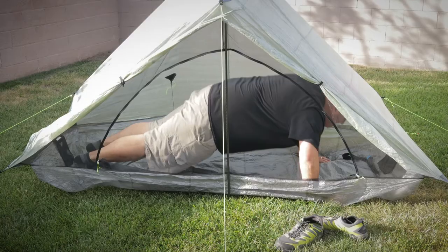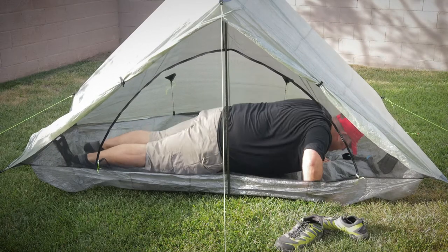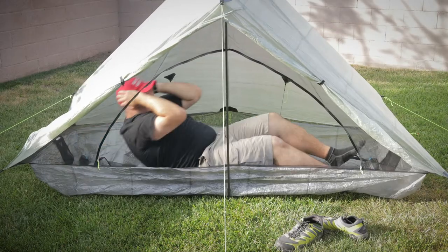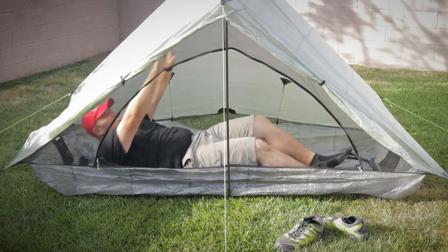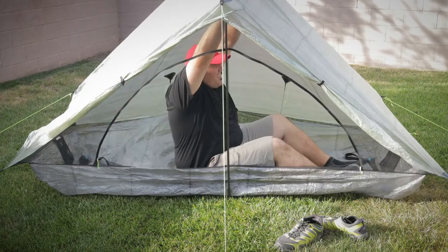Reason number one: the Alta Plex has the most livable space for a one-person shelter. When I first got the Alta Plex, it was absolutely positively the first shelter that I had sat in where I didn't feel immediately claustrophobic. The amount of room in this thing was absolutely silly in comparison to all the different shelters I'd tried up until that point. I immediately fell in love with it. No other shelters — only the Alta Plex.